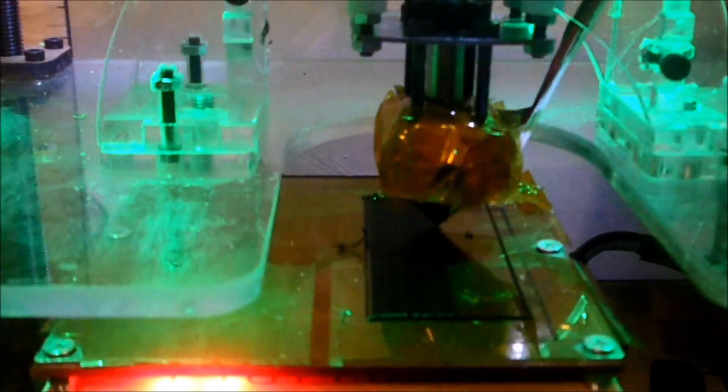The newer 3D printers print a good bit faster — about 120 millimeters per second, which is about four times faster than this one. But it's all relative, because with bigger platforms the size of your prints increases, and therefore your build time is just as long. This print is going to go for a while.